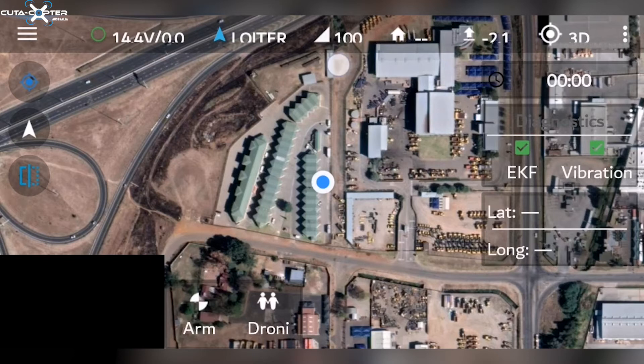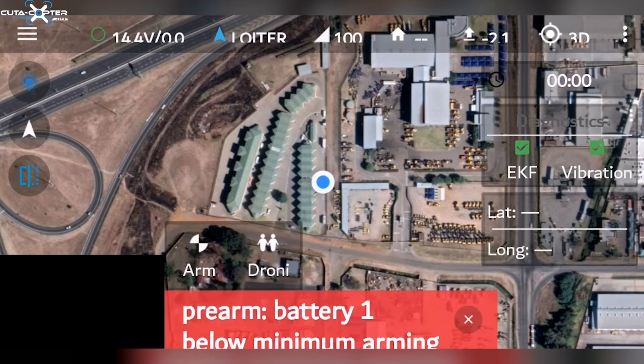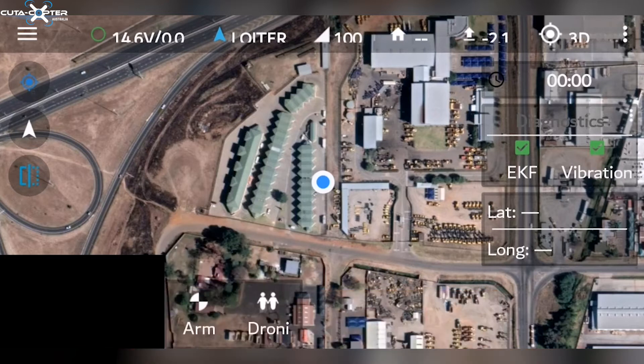The next information is the signal strength from the remote to the drone, followed by the house icon which represents your takeoff point and how far you are from your home point. Then the arrow represents your height above the ground. The 3D and the little GPS icon will tell you how many satellites you have.